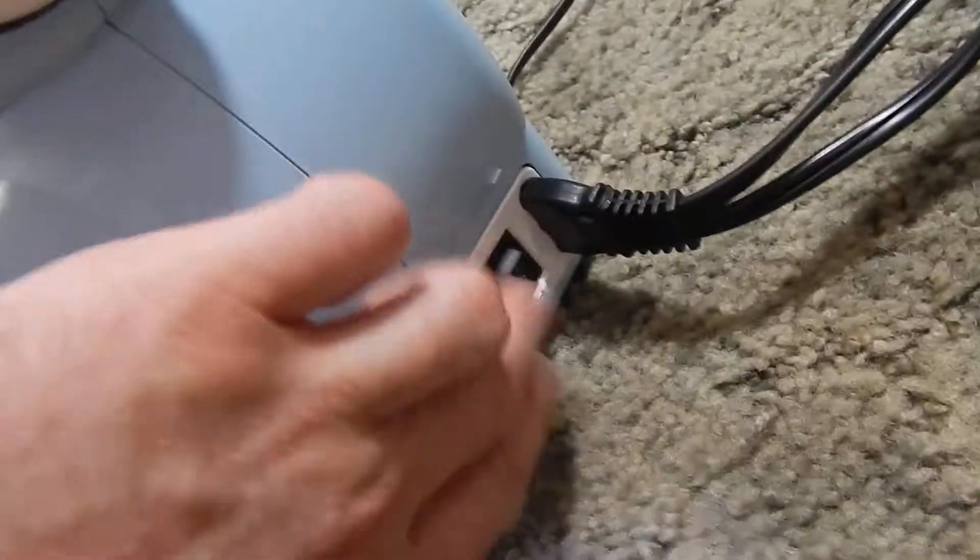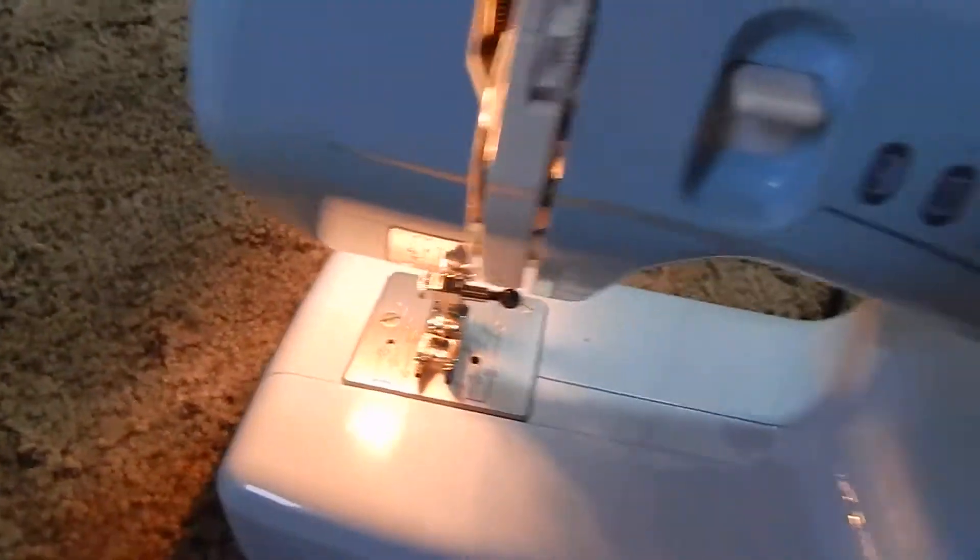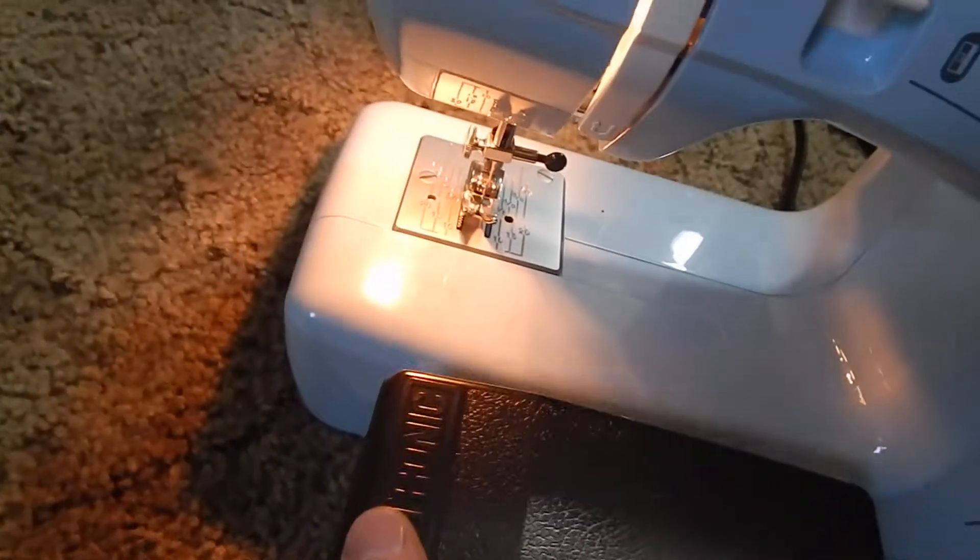I'm going to go ahead and turn it on. Here's the on switch in the back. The light comes on. Here's the pedal. Are you ready? I'm going to go ahead and do a test.